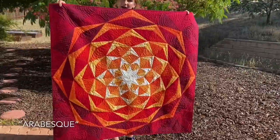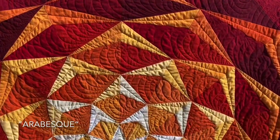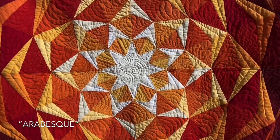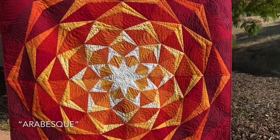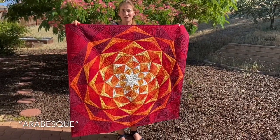This is the square Arabesque — that's how the papers are in the pattern. As you can see, you can integrate this in the center of a larger bed quilt, or make a twin size quilt by adding borders on the top and the bottom. It's a spectacular quilt, really.